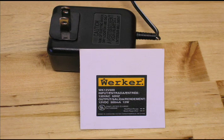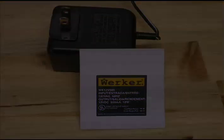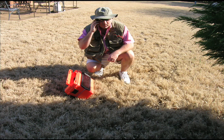Thanks for watching and I hope that you have success in building your own power box and get as much enjoyment out of it as I do mine.